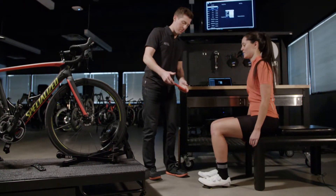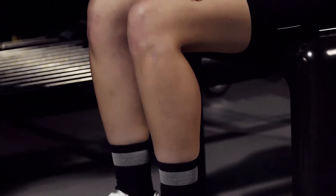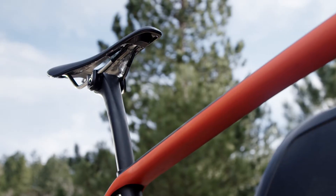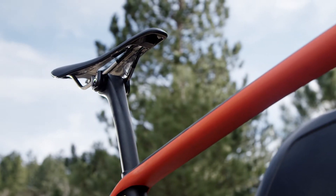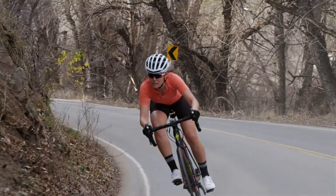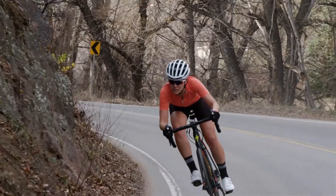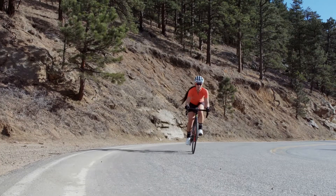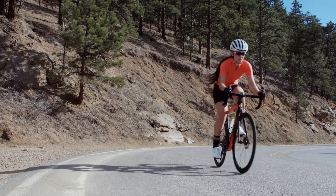Using the digital sit bone device, we determined that she was sitting off the back of her saddle, which made sense. Looking at her pre-fit assessment, I saw that her IT width was wider than what the saddle she had on her bike was supporting her for. And that seemed to affect just about everything in Sarah's position — she had a really long, low, aggressive position but her knee fore-aft position wasn't ideal.